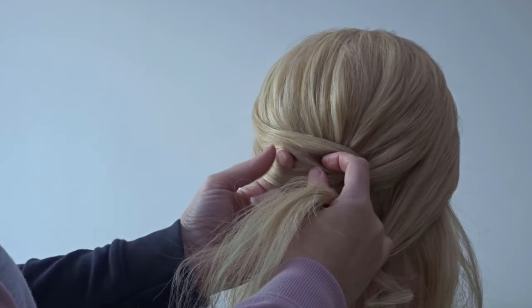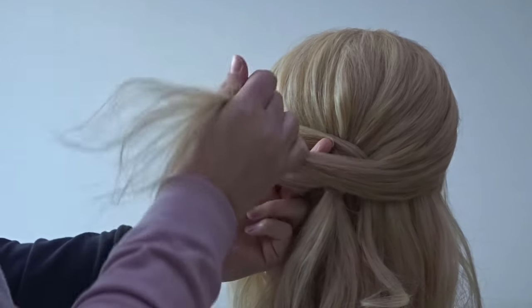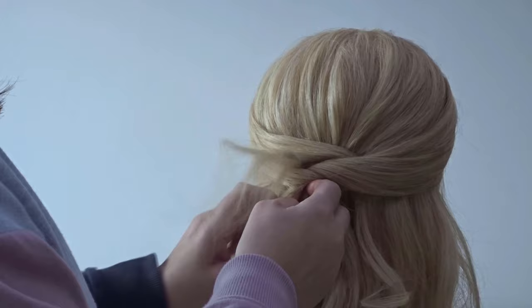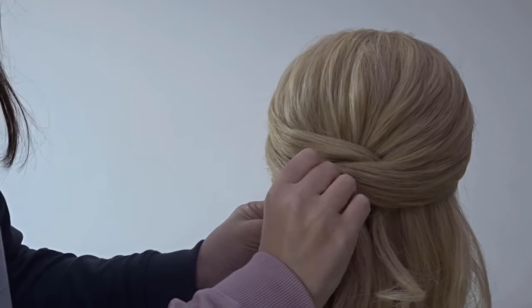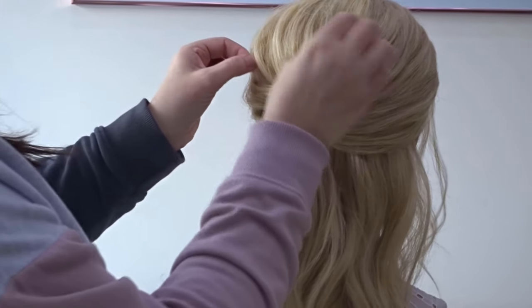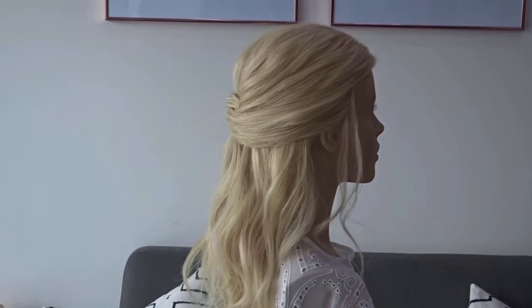Now we're going to repeat this on the right hand side, so take all of the hair from the ear forwards, bring it round to the back, make a hole with your fingers on the left hand side and again pull that hair through. Secure it to the head with some more bobby pins. Pinch and pull at the hair to give it a little bit of texture and it really is that simple. That's the first style complete.